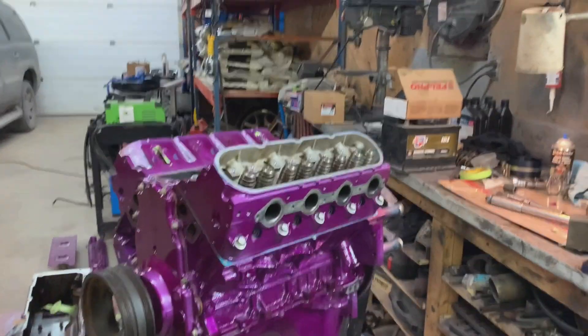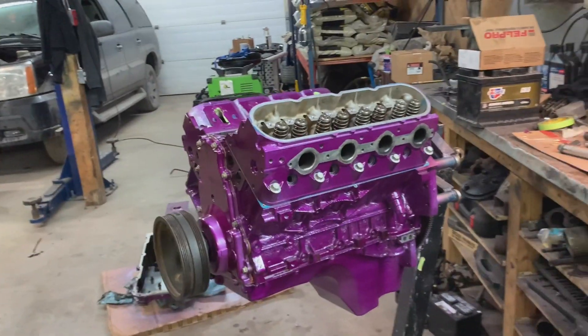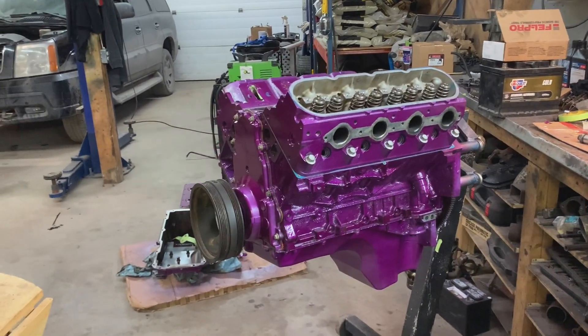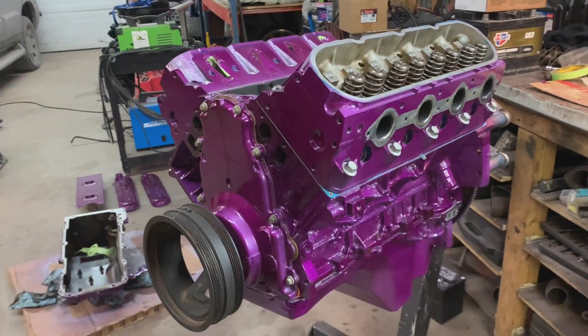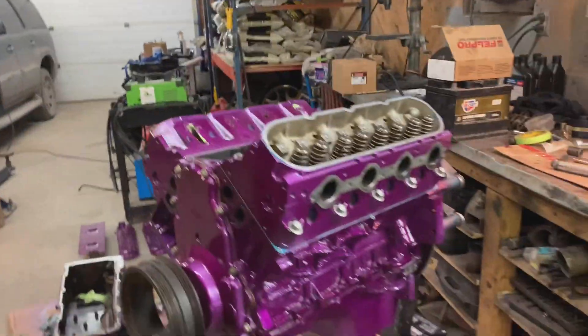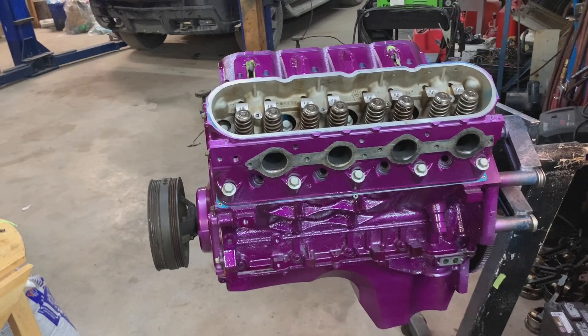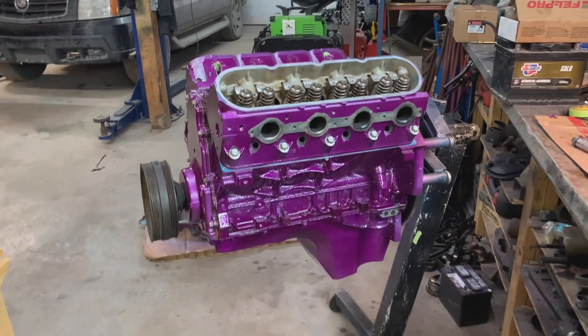I want to be honest about my mistakes with the oil pan situation and own up to them. I'll be the first one to admit when I've made a mistake — like putting the turbo on this thing, which I don't regret. But I will admit it probably wasn't the best decision to do that on a 400,000 kilometer daily driver.